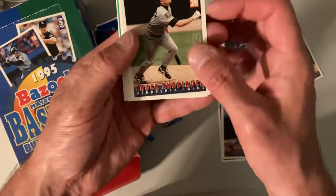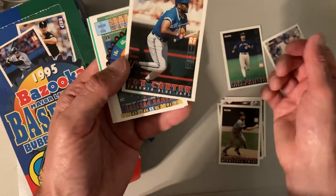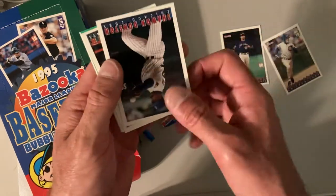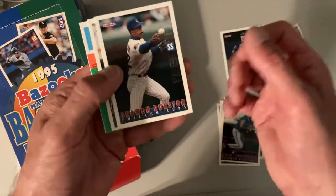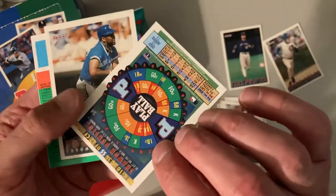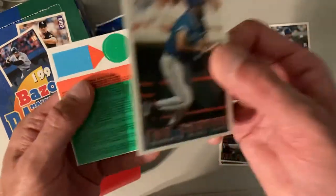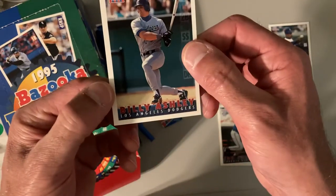Now we got Chuck Knobloch — same thing to be said for him coming off his rookie of the year season. There's Joe Carter, whose claim to fame is that game-winning home run in the '93 World Series against Mitch Williams. There's Sean Dunstan — so that's my third Sean Dunstan card from this set. I went from having zero in my personal collection to now I have three. There's another Joe Carter and Billy Ashley.